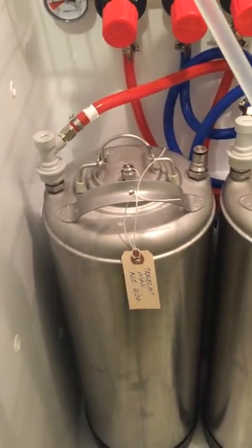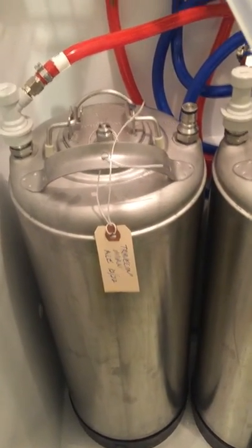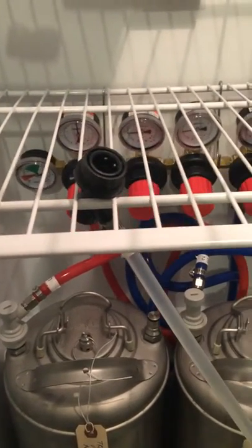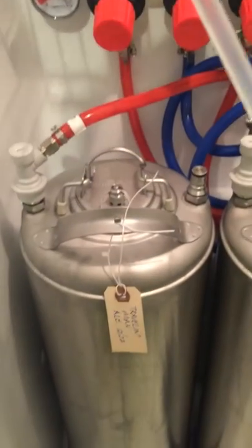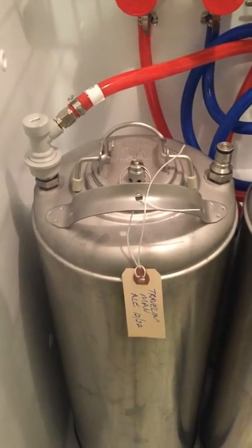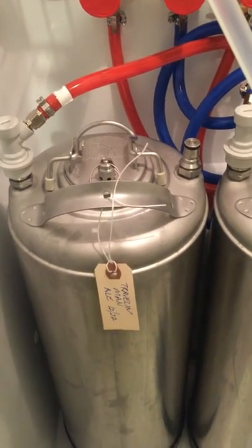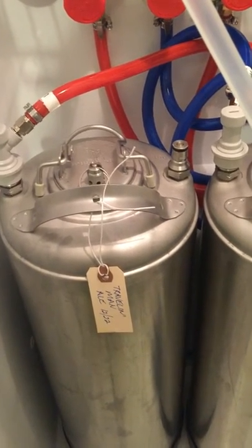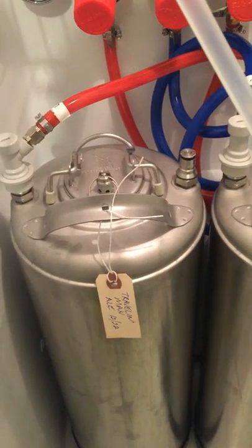One important thing to notice: the beer line is not hooked up at this point — it's sitting on the shelf. I find those shelves really handy for holding lines that aren't in use. The reason is that the keg is under 30 psi of pressure and I'm not sure my beer lines can handle that, and we don't want any accidents like somebody thinking it's ready to drink and having it explode out.